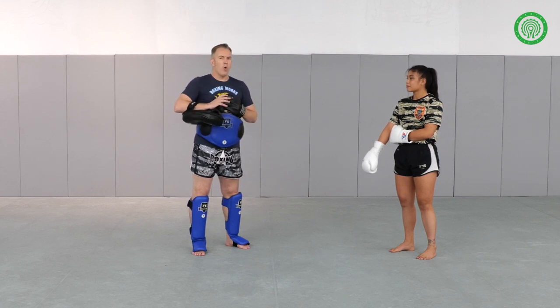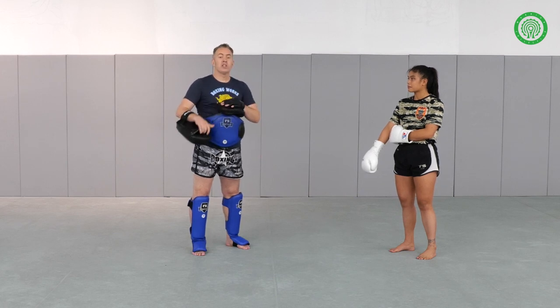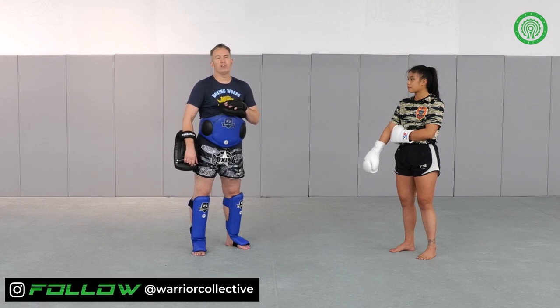We're going to go over one real small technique that she's done in her fights to great effect, both combining movement and some good powerful striking.